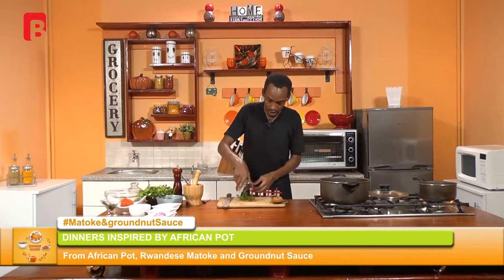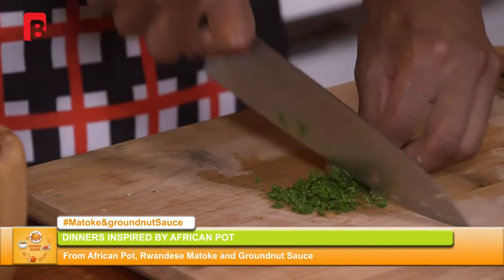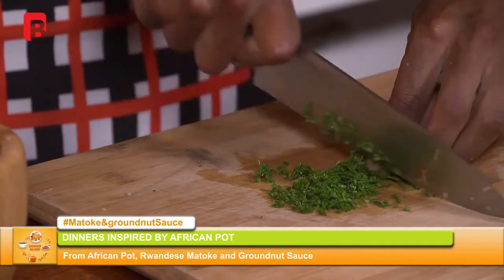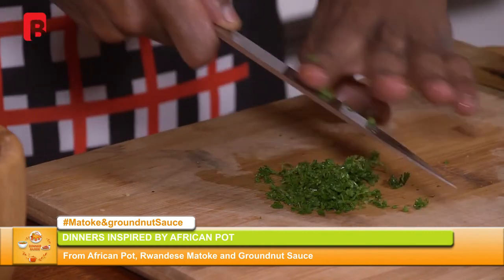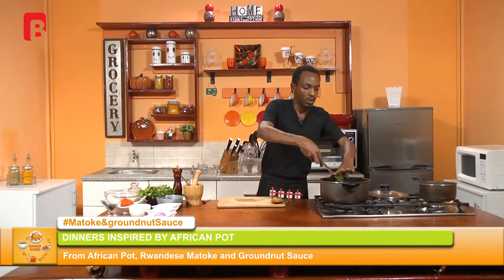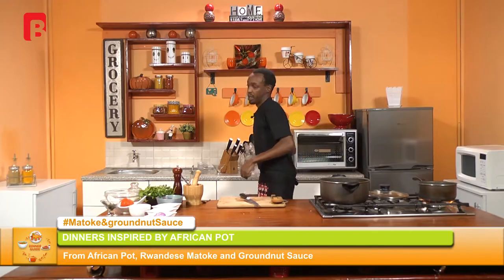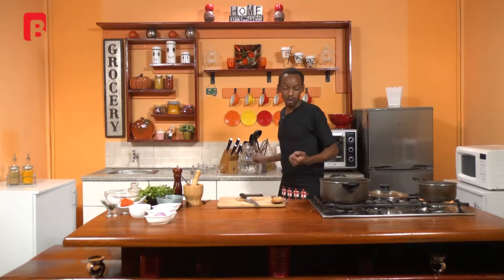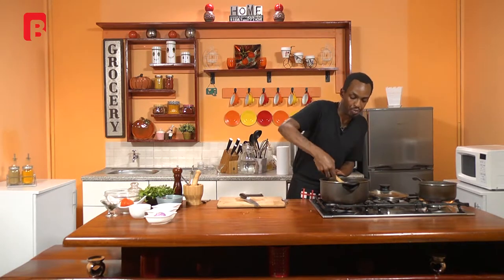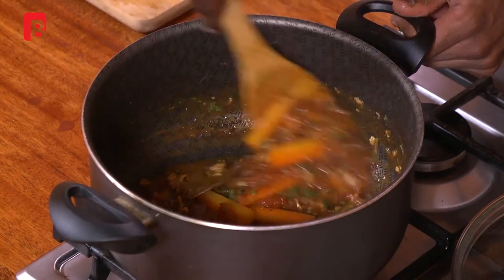Grab your parsley and begin to chop that very finely. Last but not least, add a little bit more water into your pan, allow everything to continue cooking at very low heat, give it one final stir before leaving that to cook on its own, and put your lid on at this stage.